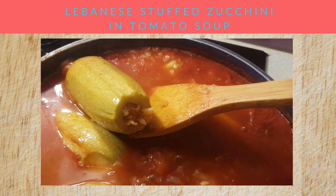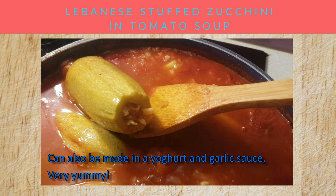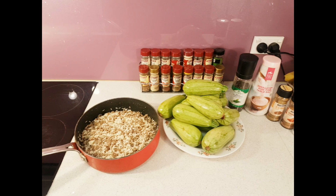Today we're making stuffed zucchini called Kousa Mahsha Lebanese style. This is a recipe that my family has always made, and let's walk you through it.